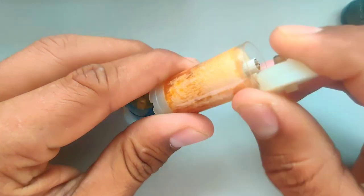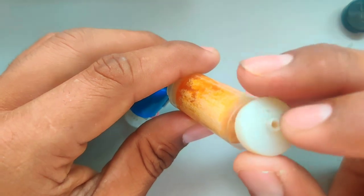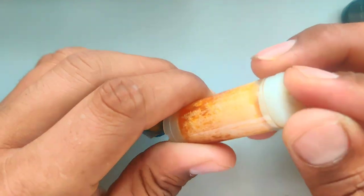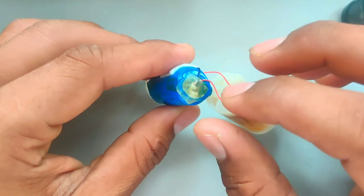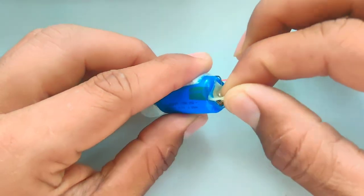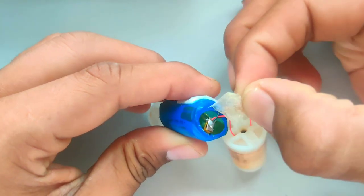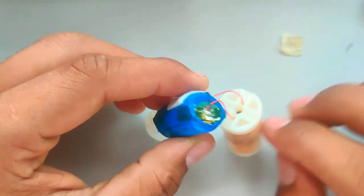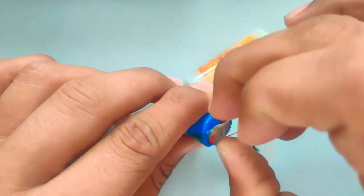If you need to refill it, you can open it and refill it. If you have a flavor, we will not refill it today — we will only recharge it. If you need to recharge it, you will need to do tape. We will put tape on the side, and the other side will also have tape. We will also recharge it.